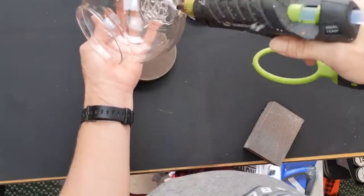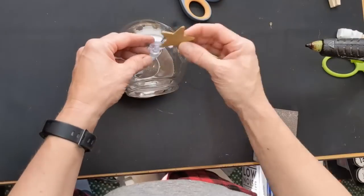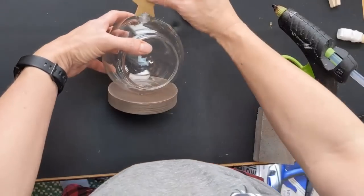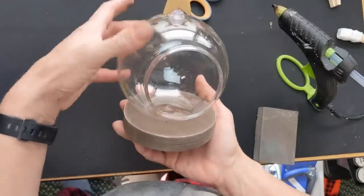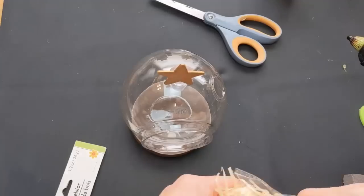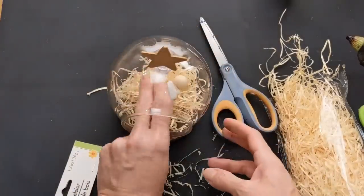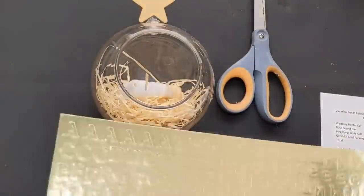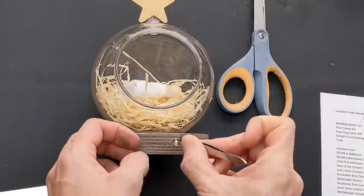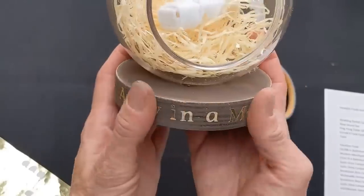Taking one of these terrariums from Dollar Tree, I'm putting a bunch of hot glue on the bottom and gluing it down to the wood circle base. Be on the lookout for these — even if you don't have time to make one this year, grab some terrariums to use next year. I painted a little wood star gold and glued it right on top of the ring where you'd hang the terrarium. Then I tuck in some Excelsior hay-like grass and tuck in Baby Jesus. I also added sticker letters spelling out 'away in a manger,' sealed with Mod Podge so they don't peel off.